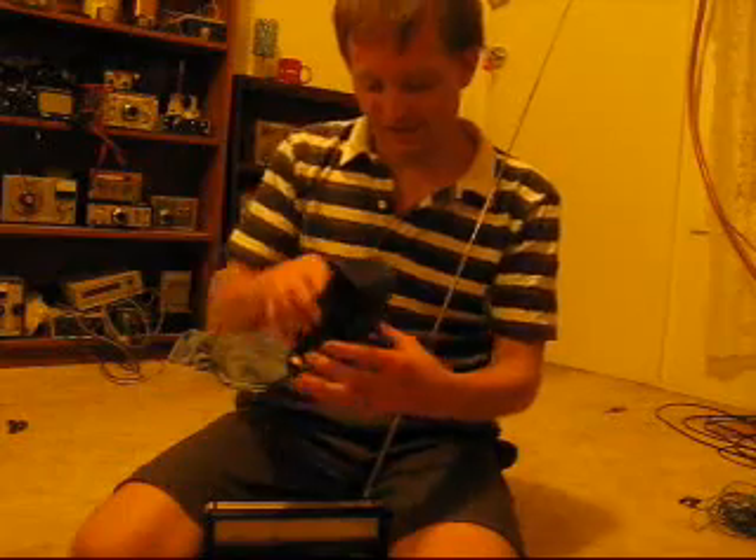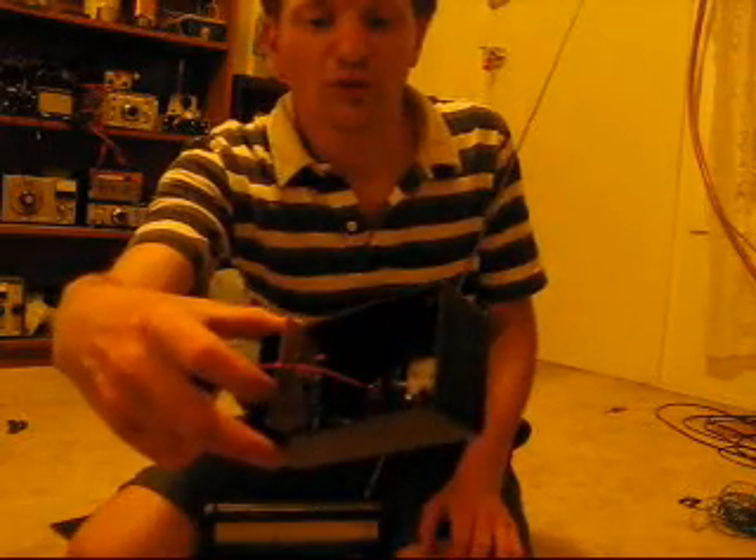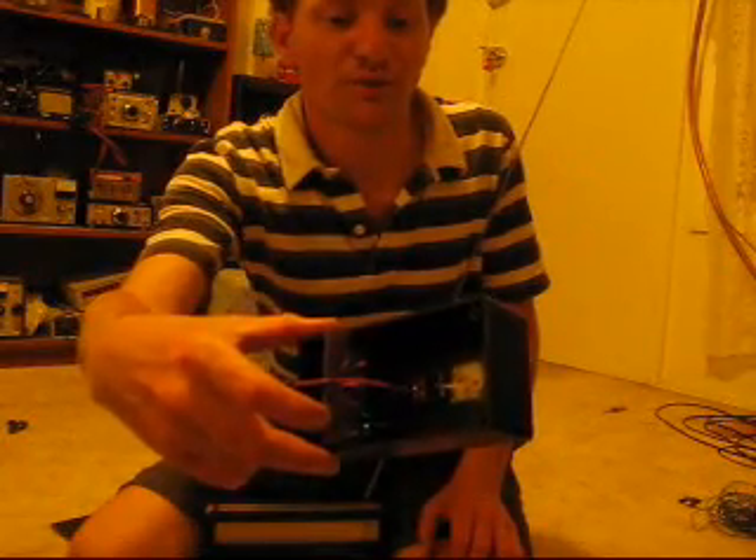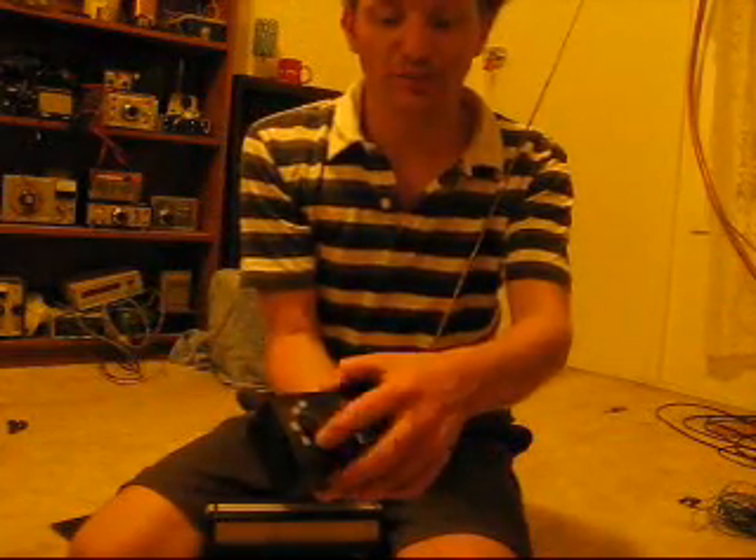Let's take a look inside. It's one transistor, and you'll see a blue thing, which is a ceramic resonator on 3.58 MHz. Now the problem with this is that, although the ceramic resonator is pulled in frequency, it doesn't quite cover the whole amateur band. So there'll be some frequencies that you won't be able to use with this BFO.